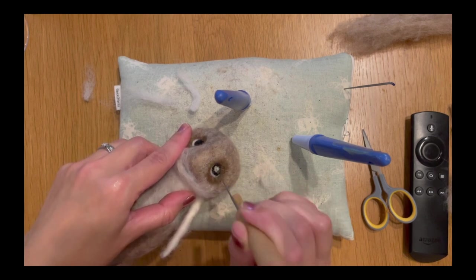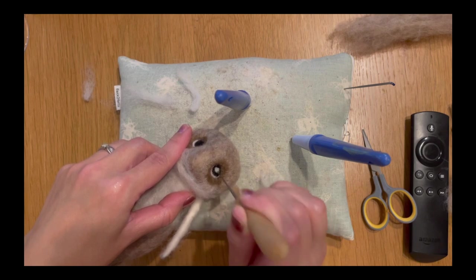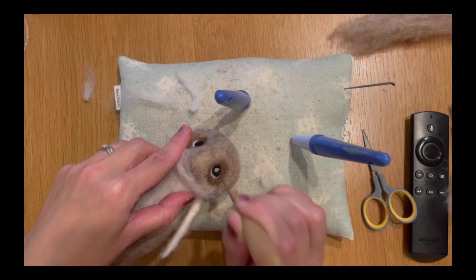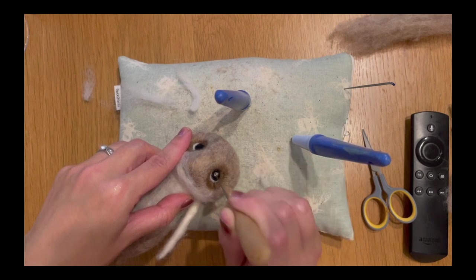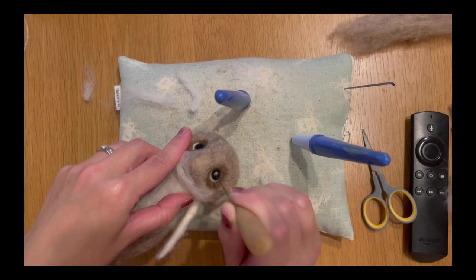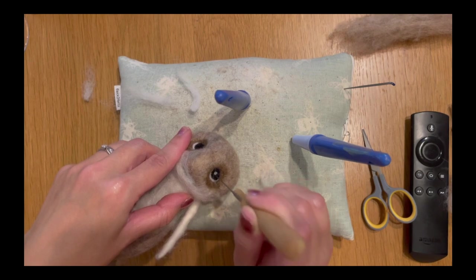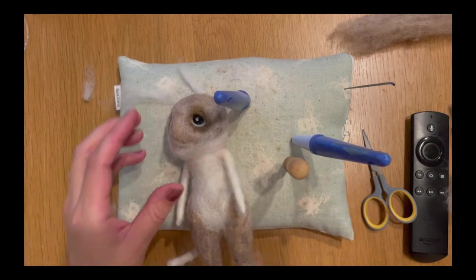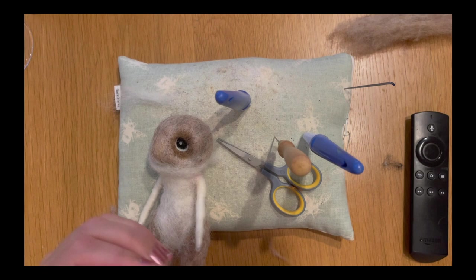Position it slightly upwards but pretty central to the black we've already added, felting it round to get a nice circular white pupil in the center of that black area. Use your needles in a circular motion as you felt to create that circular shape. You don't want anything too big — keep it relatively small. We're going to do the same on the other side.